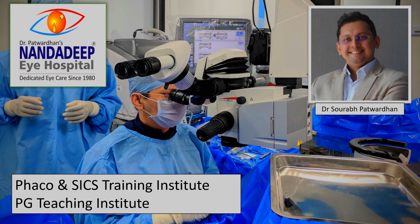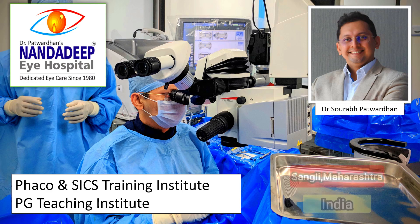Hello friends, I am Dr. Saurapat Vadhan from Nandadeep Eye Hospital, PG Teaching Institute and FECO SICS Training Center, Sangli Maharashtra India.